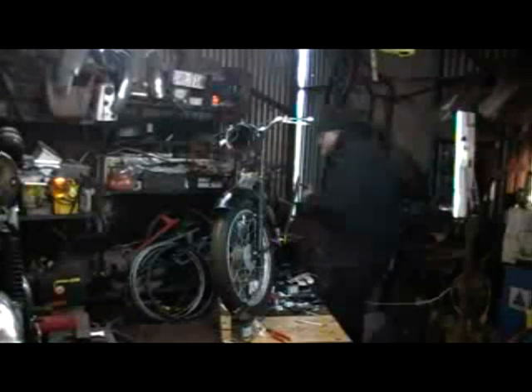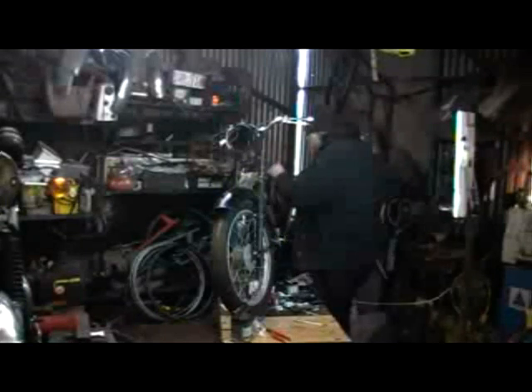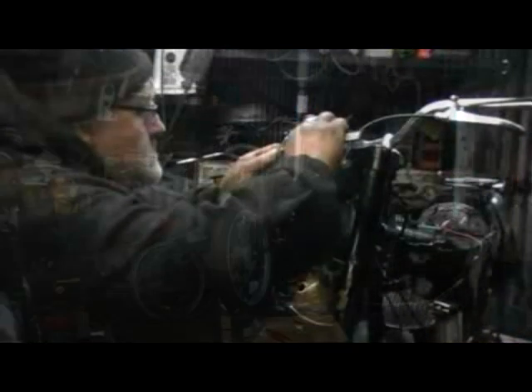I also run an extra earth to the individual items like the tail light and the headlight, instead of relying on an earth through the frame. It turns out a far better way of keeping the current steady, especially as it's direct from the engine. It didn't take long and eventually I got to the point of putting on the last of the bits and pieces.